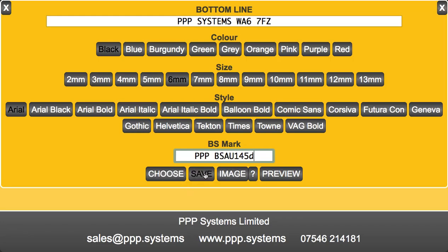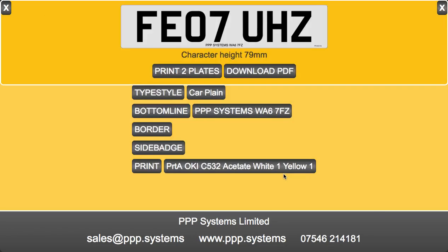We can save these details for future use and we can also create images to go on the plate. So now it looks great and I'm offered to print two plates straight to my printer that's connected to my print server.